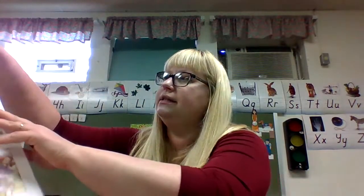Before we start on our math worksheets, I want to review with you some money. We'll review our money and take this time to review.